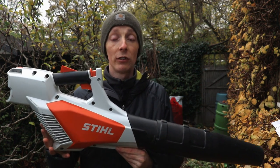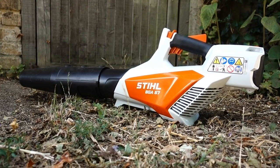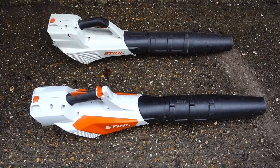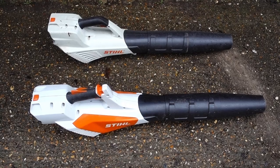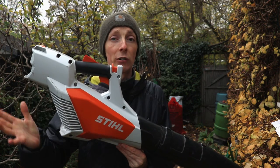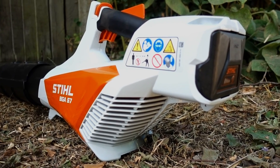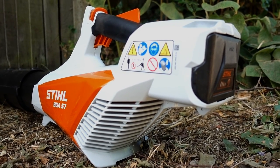There are a number of cosmetic as well as functional changes that Stihl have made to this blower. The first is the styling — it brings it more in line with other blowers they offer, with more protection at the back where they've cut away the fan area and made it more angular, like the other Stihl blowers. I think it looks great.